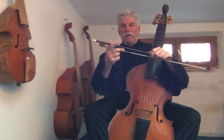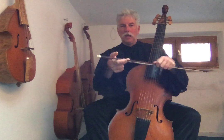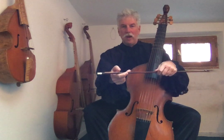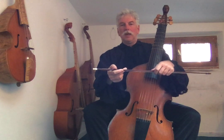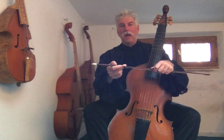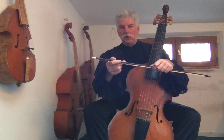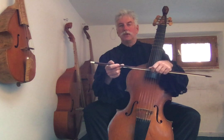We put our index finger lightly on the bow stick, and then we put our thumb also lightly on the bow stick. Forkiré, the great master of the viola in the 18th century, says you should never ever press too hard on the stick, otherwise you will crush the bow on the string, and you must avoid that.